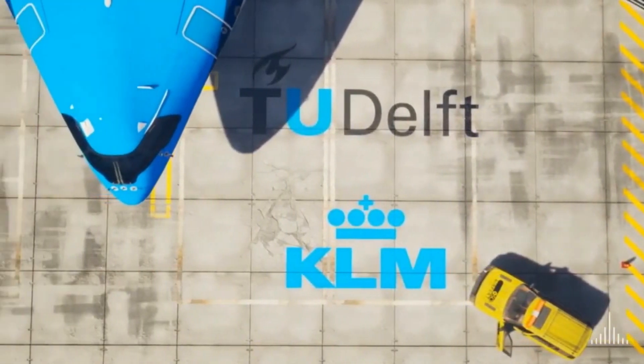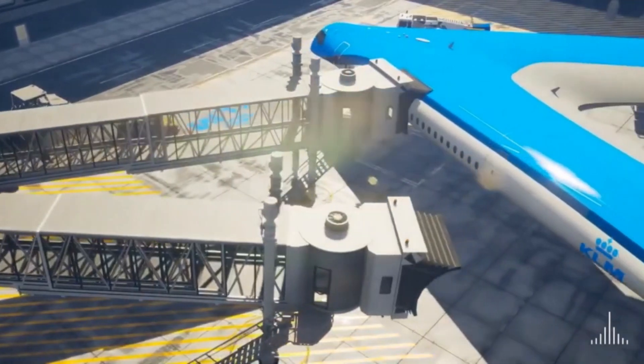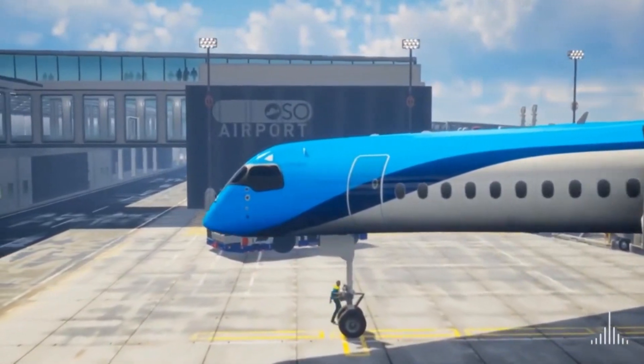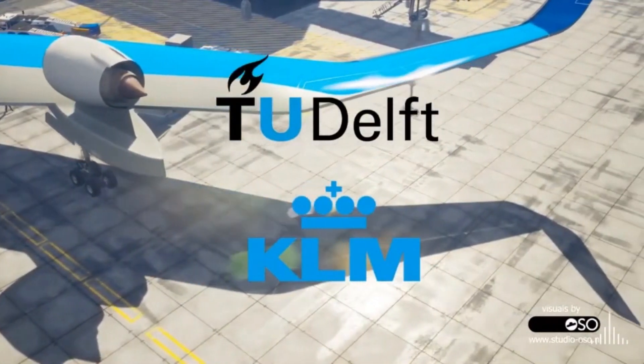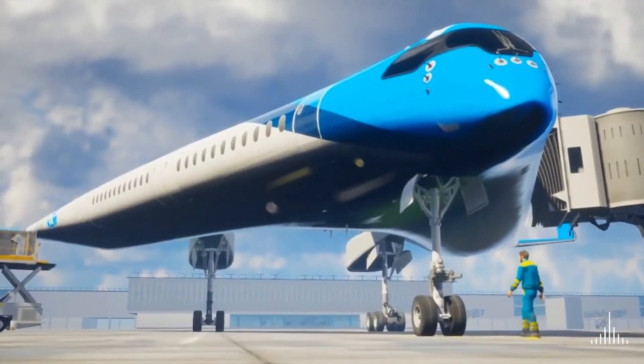Dutch airline KLM is collaborating with the aerospace engineering team at TU Delft to turn this highly energy-efficient airplane into a reality. The Flying V's aerodynamic shape and reduced weight enable it to consume 20% less fuel than today's most advanced aircraft, such as the Airbus A350.